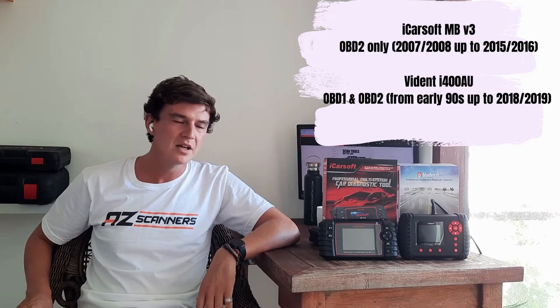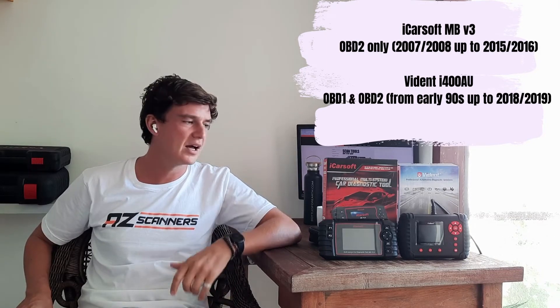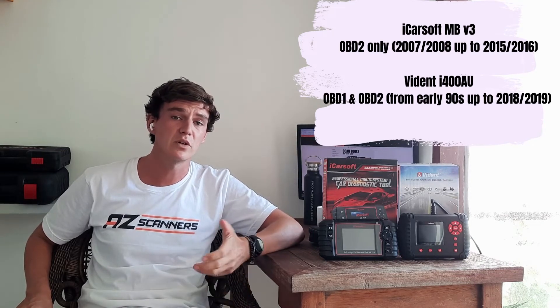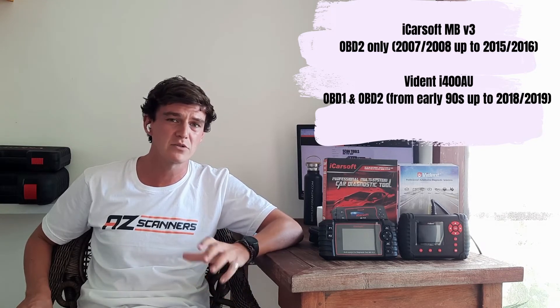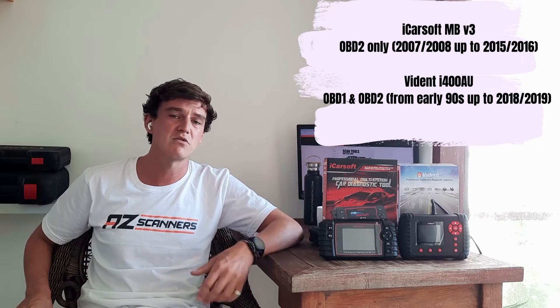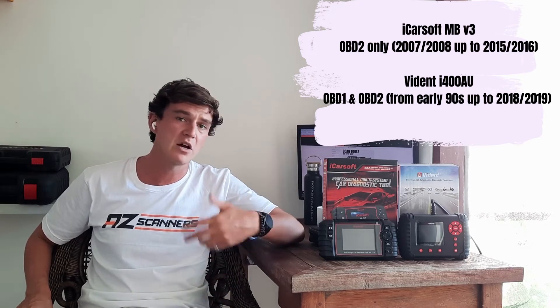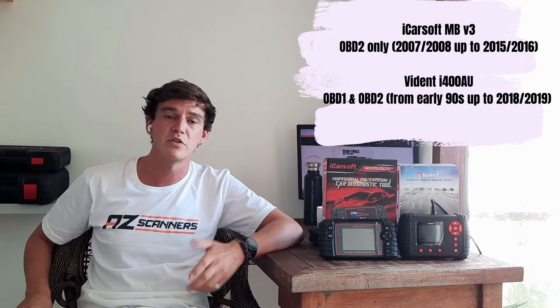First up, we're going to take a look at OBD and vehicle compatibility. These two scan tools are quite different from one another. The iCarSoft V3 is only OBD2, so in the Australian market it will generally cover vehicles from around 2007-2008 up to around 2015-2016, with newer vehicles being added via software updates.